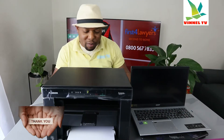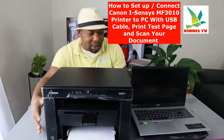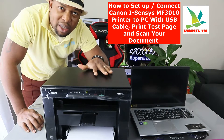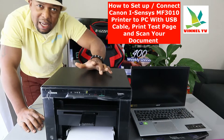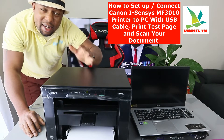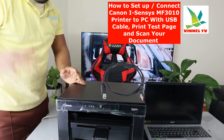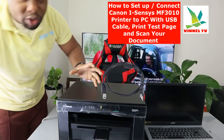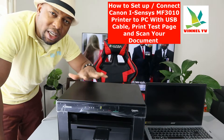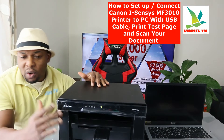Thank you very much for stopping by and clicking. This is the Canon iSENSY MF3010. This printer is a laser printer and it's multifunctional — it's an all-in-one in the sense that you can copy, scan, and print from this device. This printer uses ink toner 725, and the starter toner is included in the packaging.